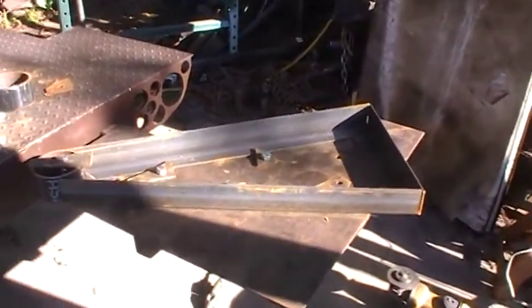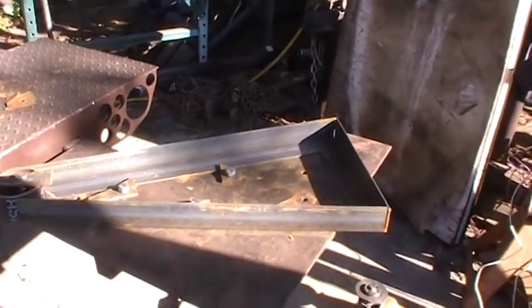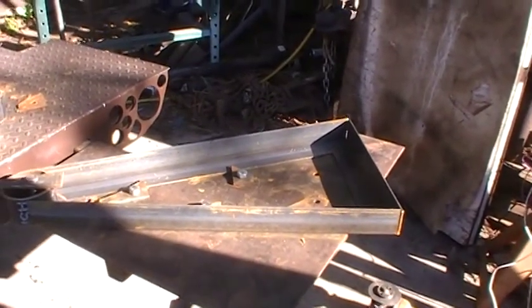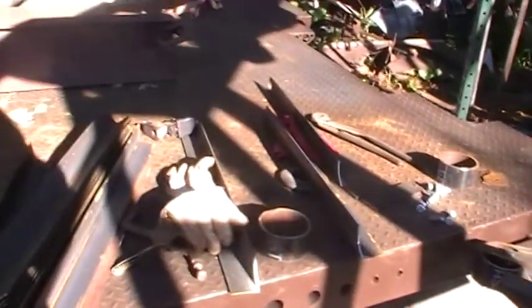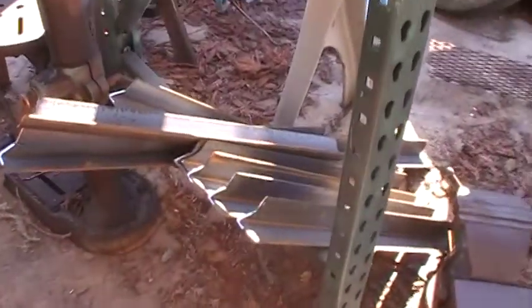I'm jigging up the steps for a spiral staircase. I decided I'm going to put a spiral staircase on here — cutting my pieces out, getting them all laid out, cut, notched.